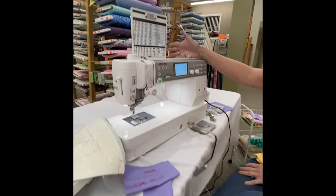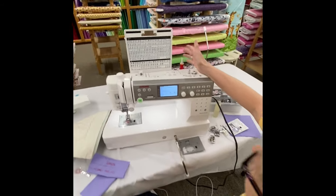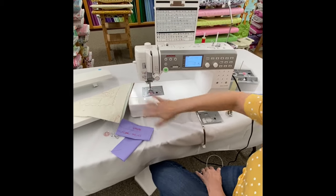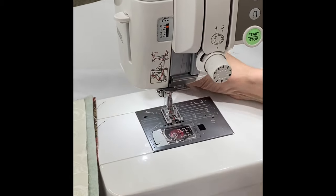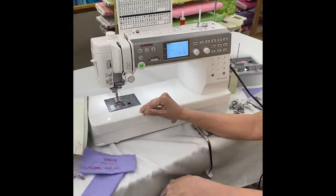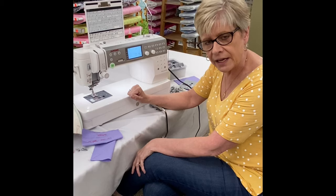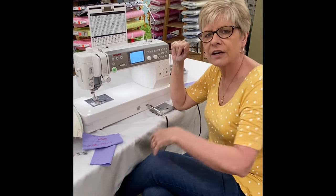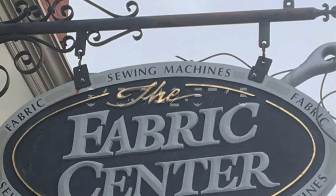As a quick overview: this machine also accommodates cones of thread, just like many Janome models including the 6600. It has pressure control, a simplified threader, and the easy-set bobbin. This machine is also on a super duper quarantine sale, so if you're interested, give us a call at 815-942-5715. We'll be happy to answer any questions. It's been great talking to you — talk to you all later, thank you!